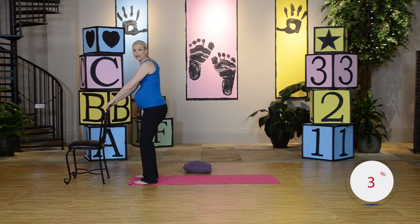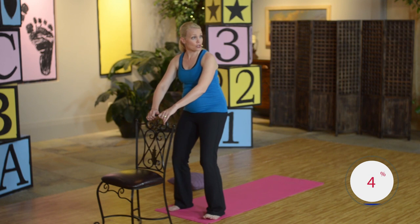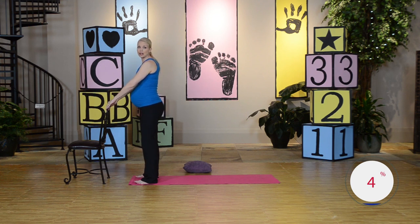Okay, get ready. We're going to go again. Inhale, exhale, tilt that pelvis forward. You're also pushing those glutes forward, keeping those abdominals super, super tight. Squeeze and hold. Good. Go ahead and release. Nice job.